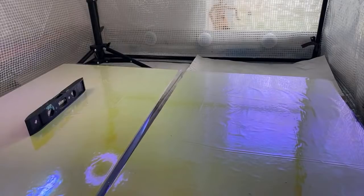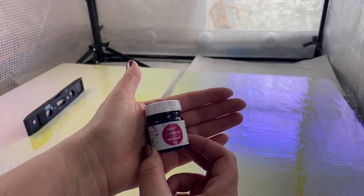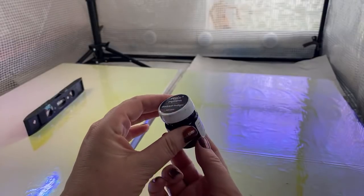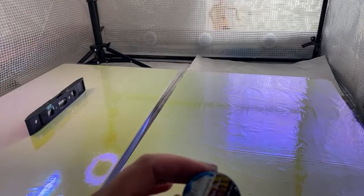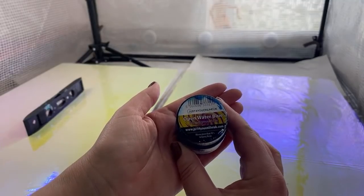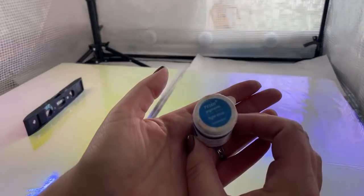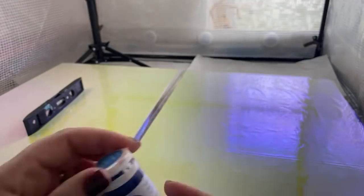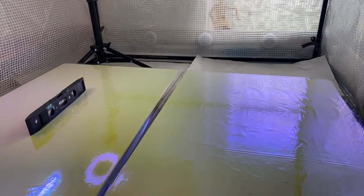I'm working with one opaque and three transparent colors. The opaque is Resonate pigment in darkest indigo — I'm thinking that might be the center area. Then I've got the Open Water blue from Just For You Online UK, a beautiful transparent blue. Next is a light blue which is Resin 8, a transparent pigment, and also a turquoise from Resin 8, also transparent.